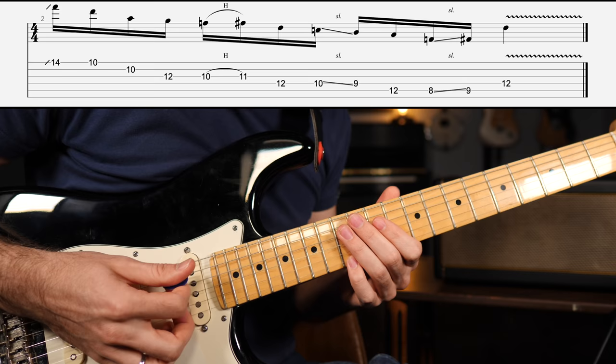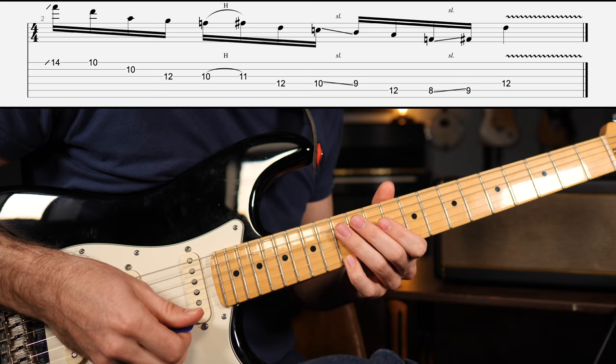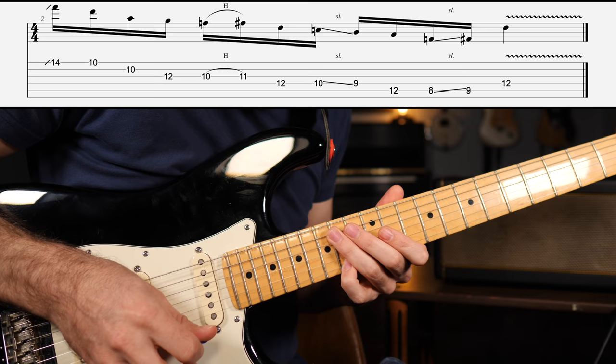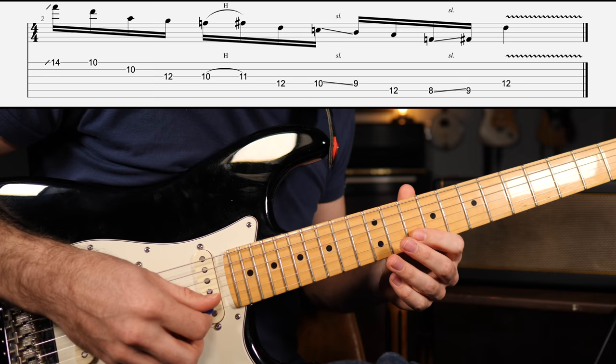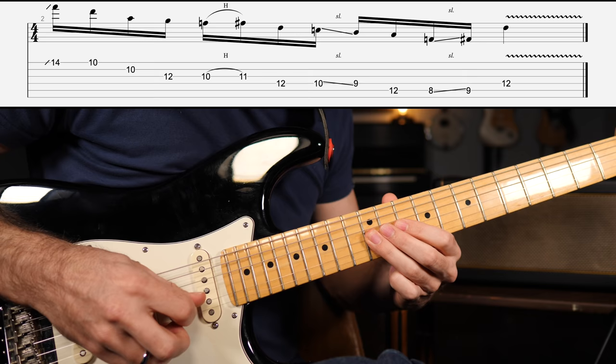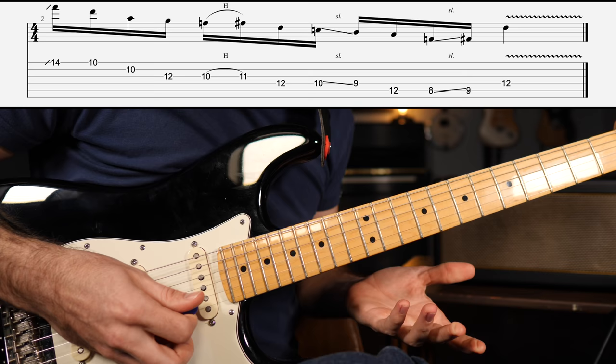So I'm keeping the high E string activated, dead-fish muting the strings — I'm not using my ring finger, middle finger, maybe my index finger — as I slide up, I'm gonna drag my pick against those muted strings. Very cool technique, very Stevie Ray Vaughan. Then 10th fret high E string, 10th fret B string. Then to the G string, 12th fret, then to the 10th fret as you hammer up a half step — that's the minor third going to the major third.